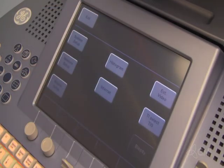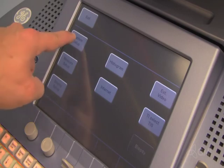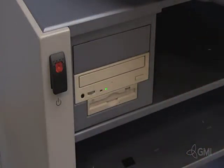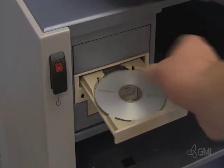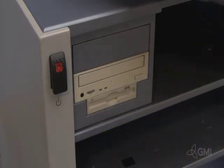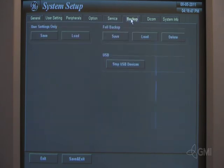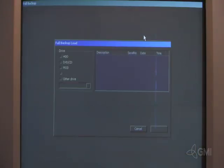Select Utilities, then select System Setup. Install the backup disk. Select Backup, then select Load under Full Backup. Select DVD/CD from the destination.